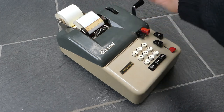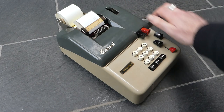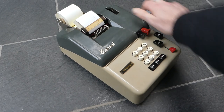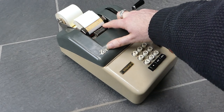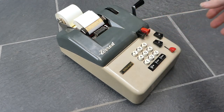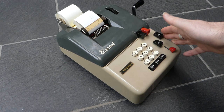I've now added six numbers, and for the total I just leave this button alone and pull the crank twice — once for an empty line, and then the total. The total is printed in red with an asterisk at the end, and that clears the internal register, so it's back to zero.